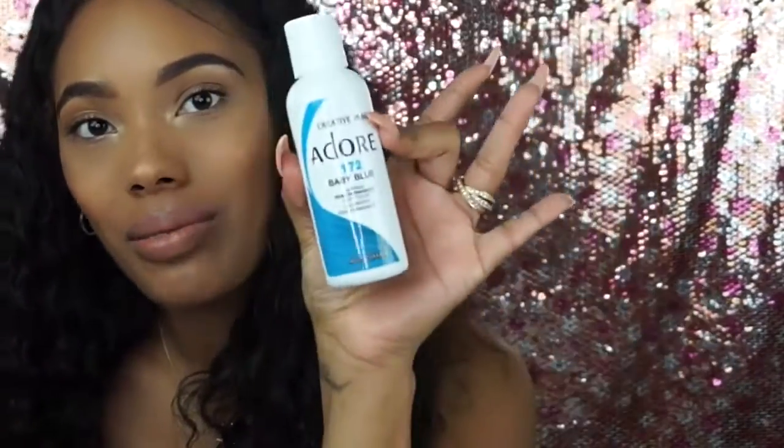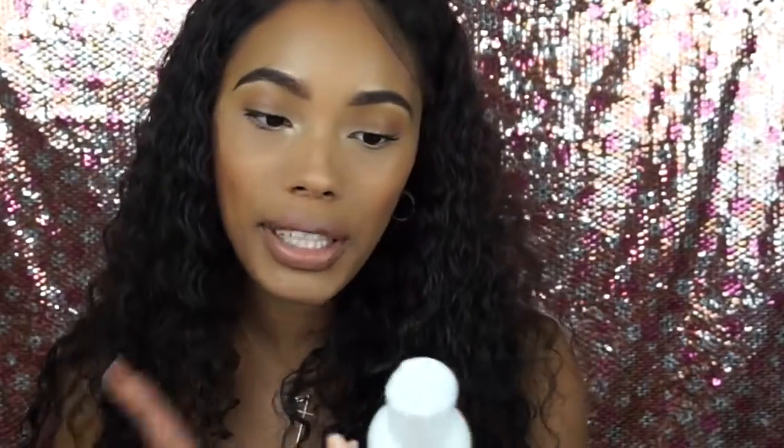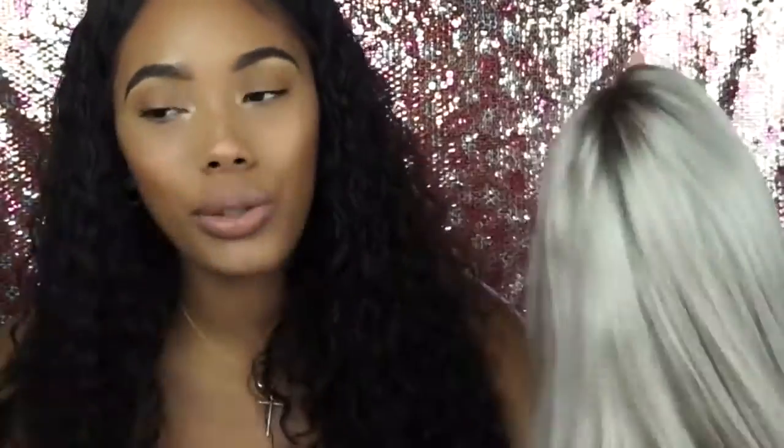It is by Adore and it's baby blue 172, a semi-permanent dye that I'm thinking about using to color it. It was between this color and a pretty light purple. I wanted to show you guys first, so comment down below and let me know if you think I should color this, and if so, what color. I can always take this back and get a different color, but I thought this would be really cute on here.